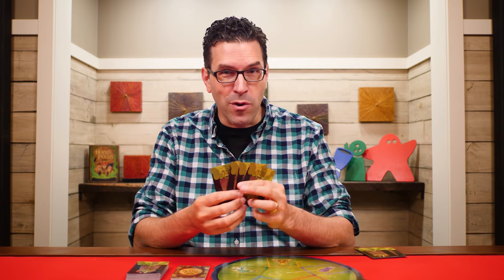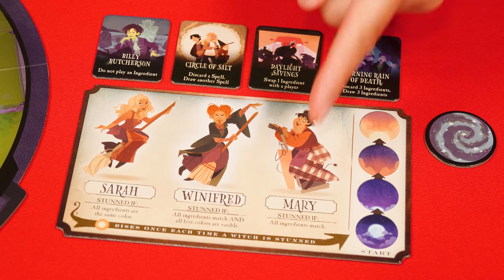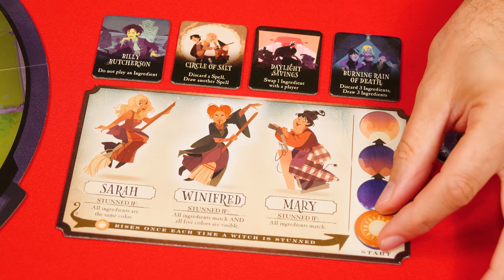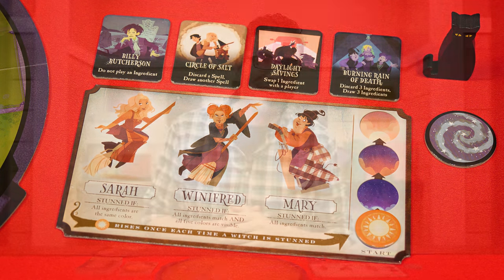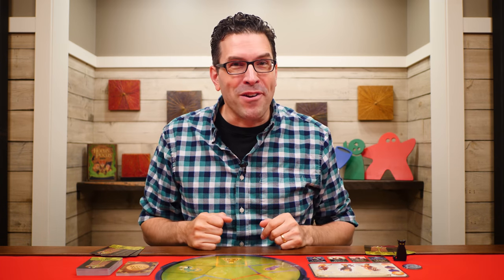You can look at your own cards but keep them a secret from the other players. Next, place this witch board nearby and set this sun token on the starting space of this sunrise track. Also keep these four trick tokens beside the board, as well as this stun token and the Binx figure. The player who most recently lit a candle will take the first turn, or if you're in doubt let the oldest player go first. But otherwise that's the setup.